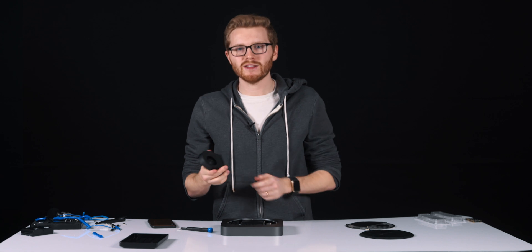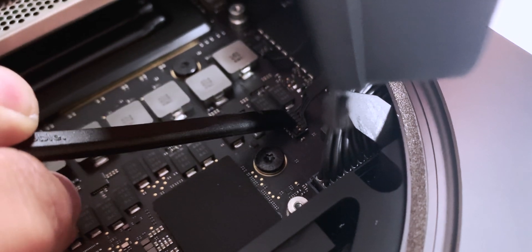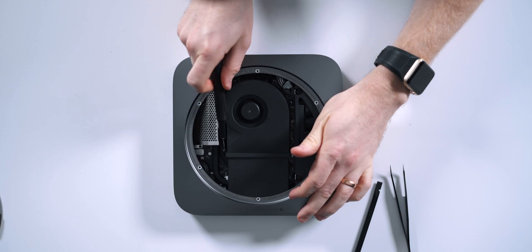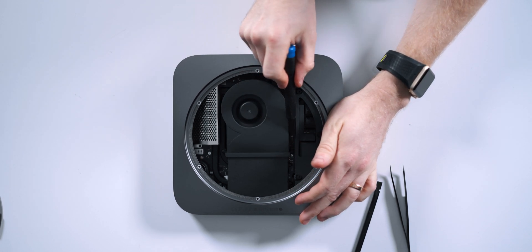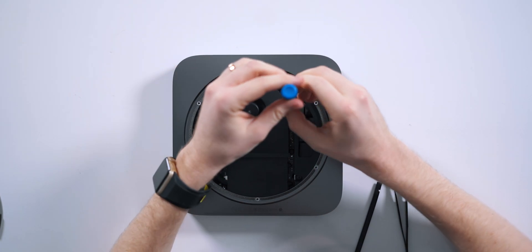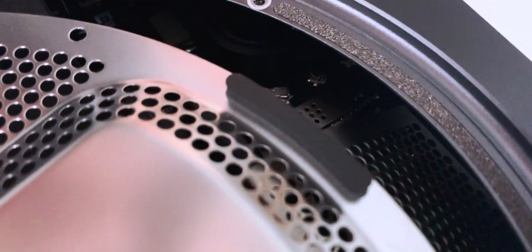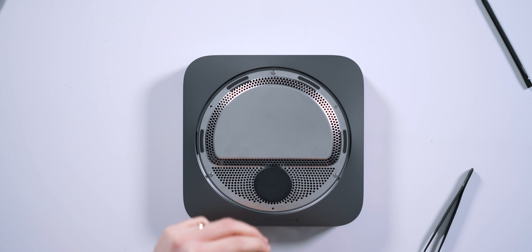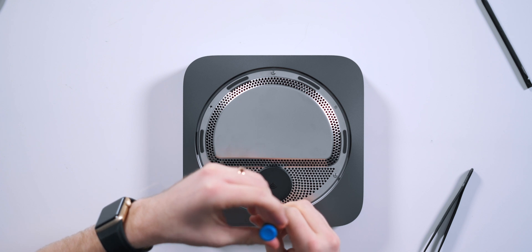Next we have to reinsert the Mac Mini fan to the exhaust. Make sure we connect the fan cable back to the Logic Board, then re-tighten those four screws to make sure the fan is securely connected to the exhaust. We are almost done. One of the last things we need to do is reconnect the Wi-Fi antenna cable to the Logic Board — put that back into its small connector, then reinsert that security TR6 screw that secures it into the Logic Board. After that, realign the plate and re-screw those six T6 screws to the case.